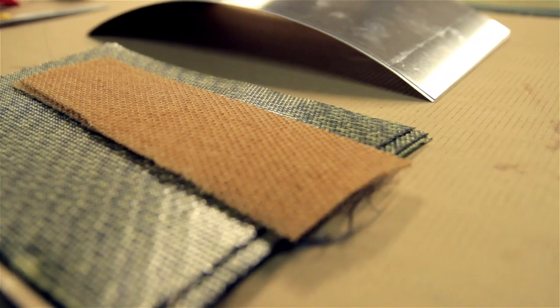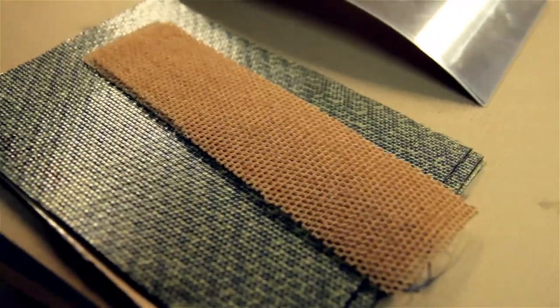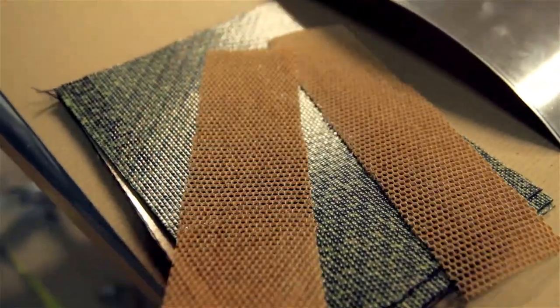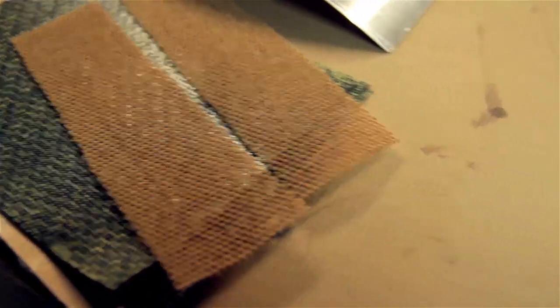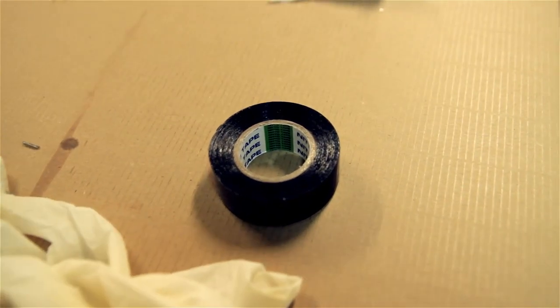Hi everyone and welcome to this latest video. This video will be about using Nomex Space Grade Honeycomb combined with Pre-Preg. In the previous video I did it with a resin infusion, this time it's with Pre-Preg. I'm using the EasyPreg combined with a Honeycomb Space Grade Nomex. It's two millimeter thick and I'll be making a display — like a docking station for my Sony Xperia Z.